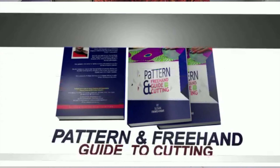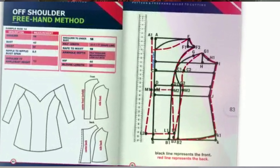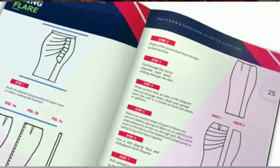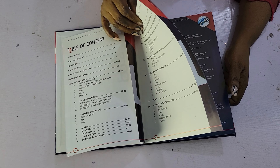Now along my journey in my fashion business, I started training upcoming designers the skill of cutting and sewing, and most of them wanted me to write a book to share my knowledge. So which I did.